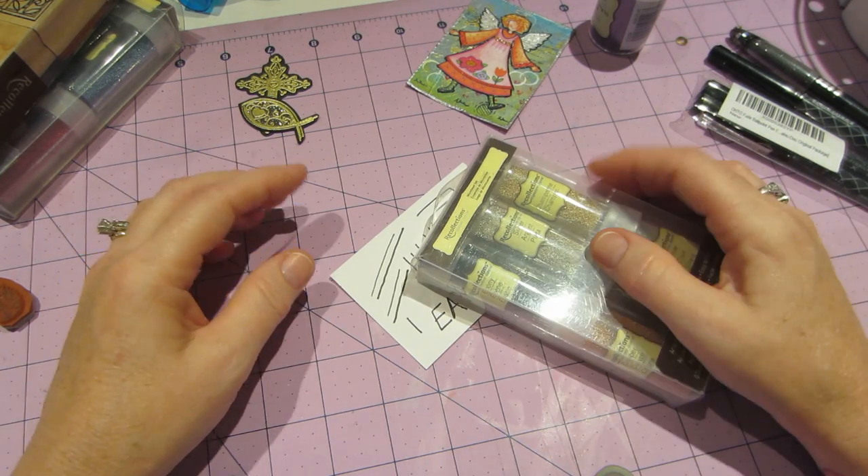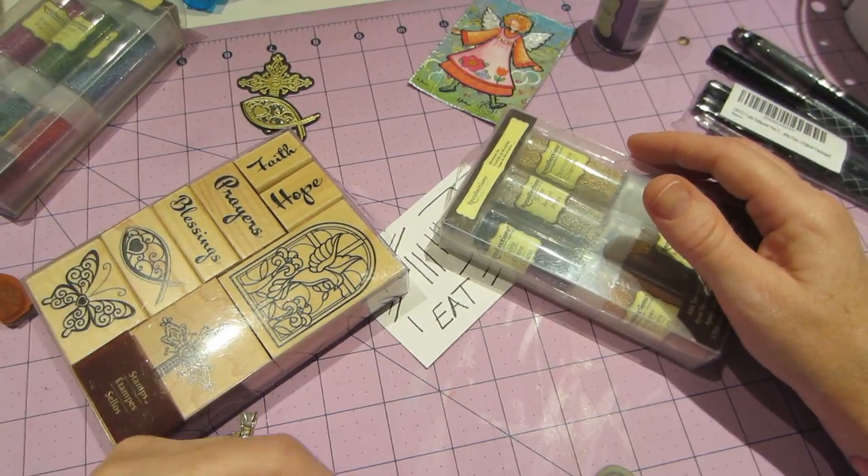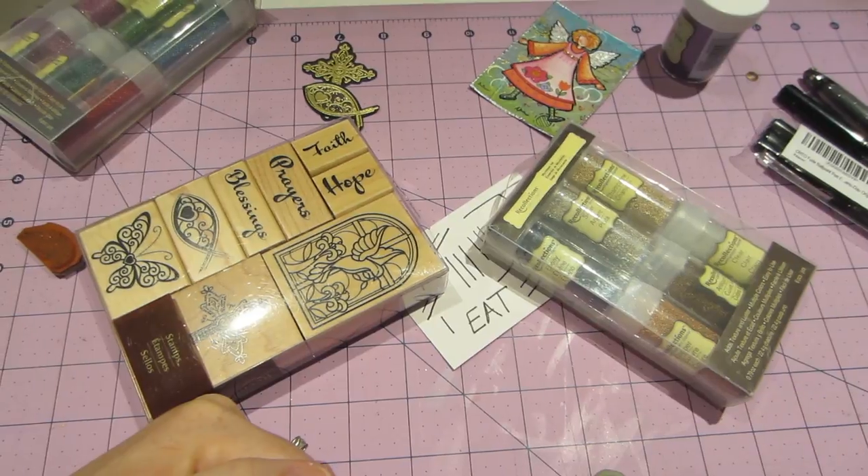That's my little haul, and I'm going to come back and talk about my polymer clay adventure. Thanks for watching!